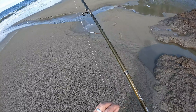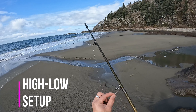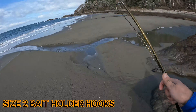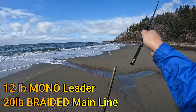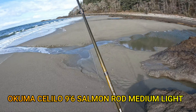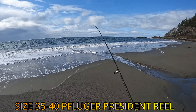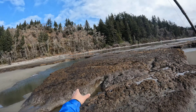Okay guys, surf perch setup is pretty simple — it's a high-low rig. You got your sinker on the bottom, two hooks on top. Real simple: 12 pound leader, 20 pound mainline braided is what I'm using today. The rod is a Kuma Lilo 9 foot 6, medium light action. It works pretty good — you don't need an expensive rod out here.